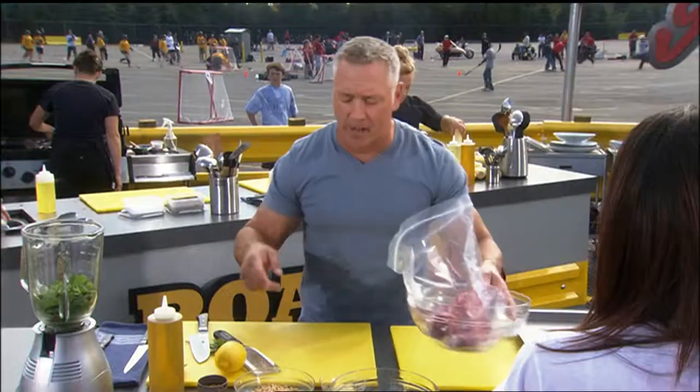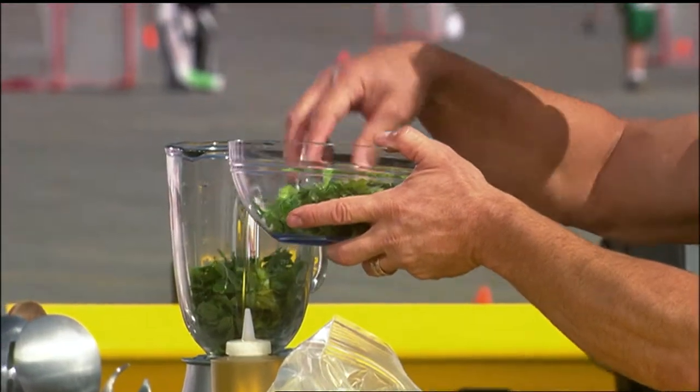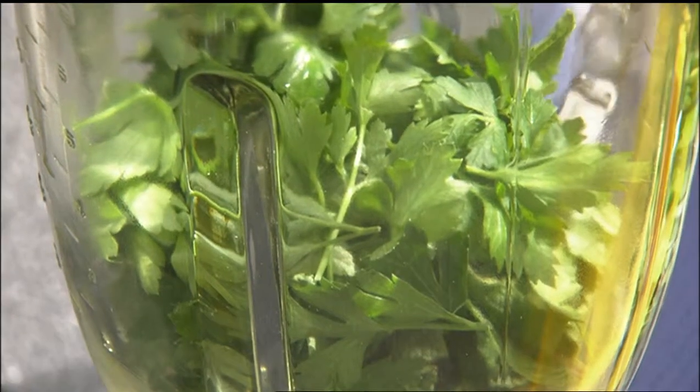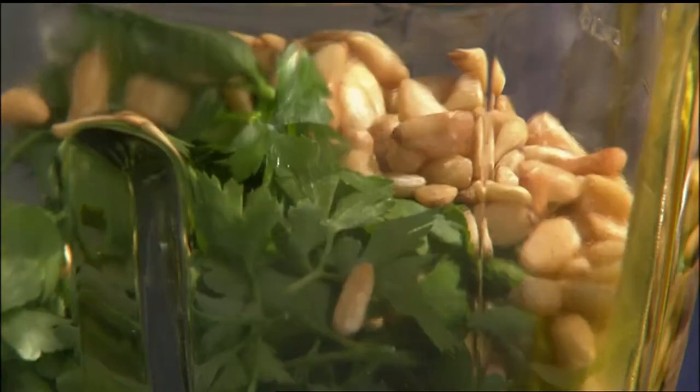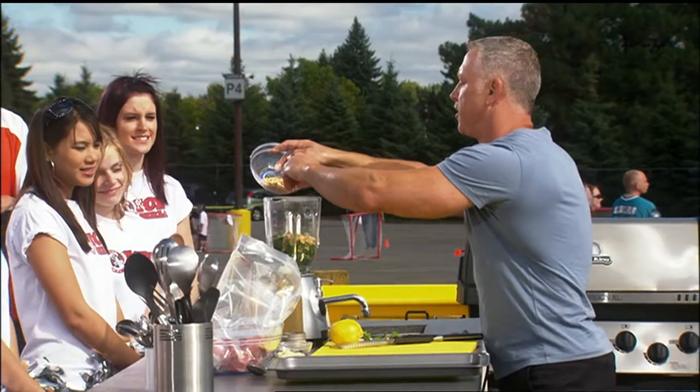A mint pesto is an Italian no-cooked sauce, usually done with basil, but we are going to use the mint. Going to add a little parsley in here for some pepper flavor, and how about some buttery pine nuts right here? That adds flavor and some consistency to our pesto.